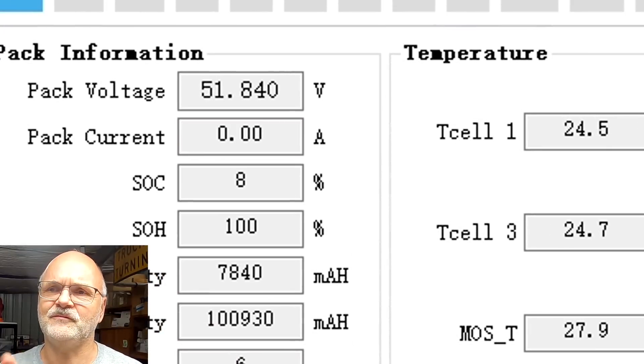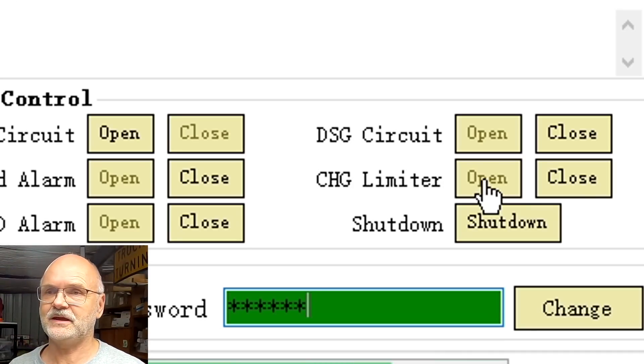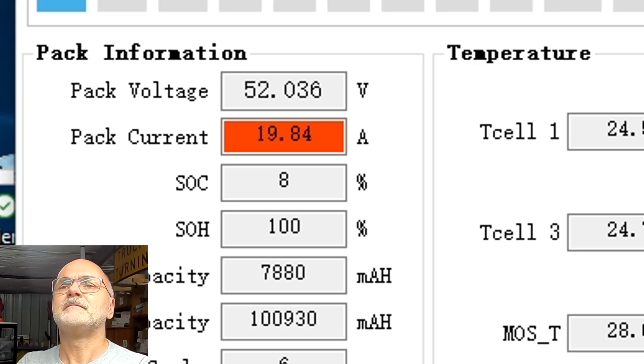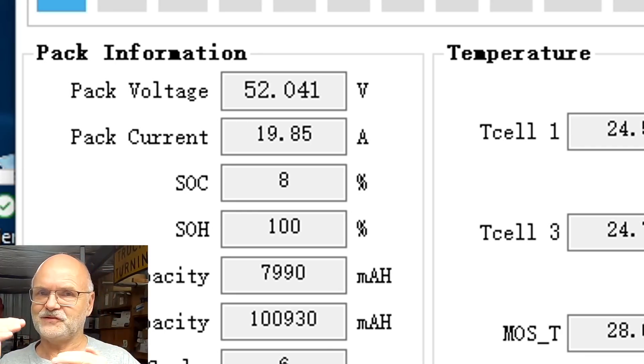70 amps - and we set 40 amps as the maximum, so it's actually protecting the battery. On the next cycle we start our charge limiter again. There we go - protecting and reducing the current to 20 amps only into the battery. I'll charge with 20 amps now until the voltages level out a bit and then the current goes down anyway. Pretty cool feature, I like it.